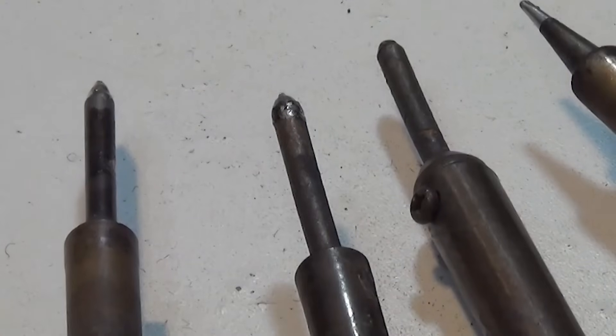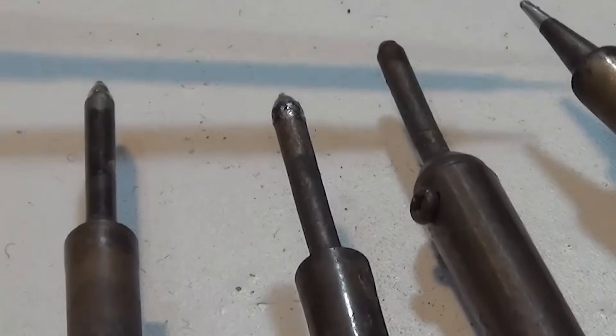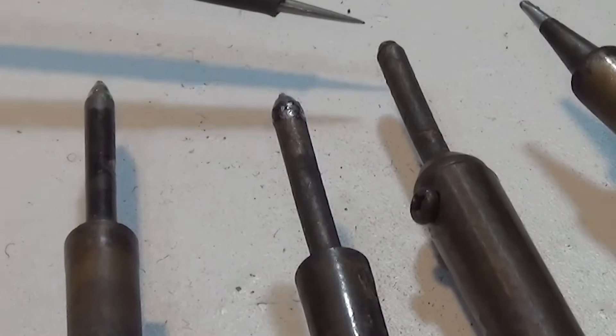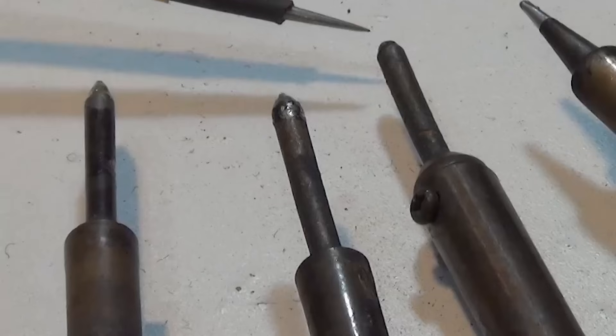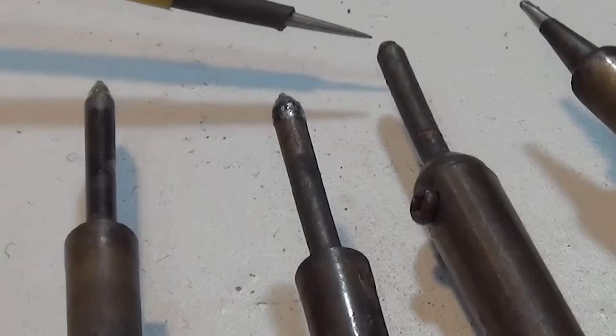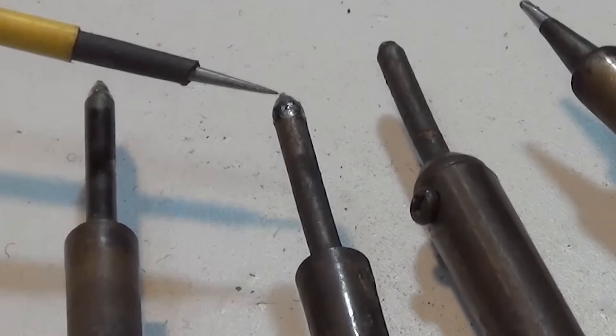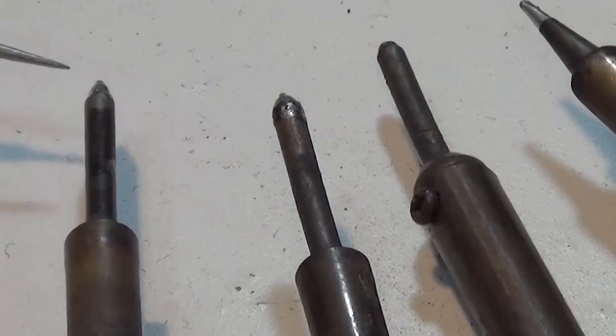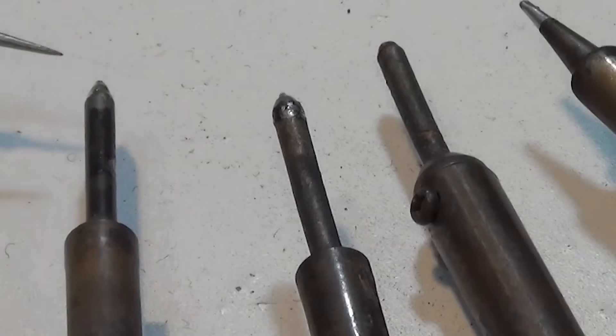Only one of these soldering irons has a properly tinned tip — you can see it's nice and shiny and goes part way up the tip. This tip over here is very worn out and misshapen, and since it's a metal tip we cannot grind it, so it needs to be thrown away. Looks like there's hope for these two, and they need to be properly tinned — these are the two I'm going to work on.